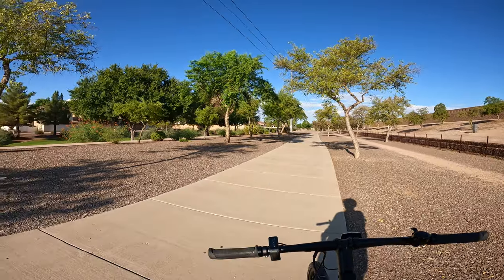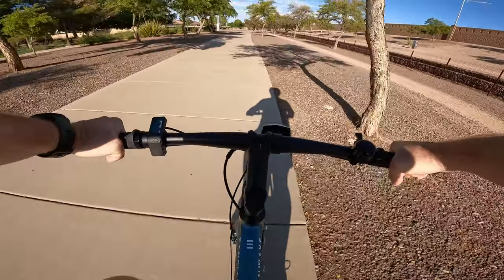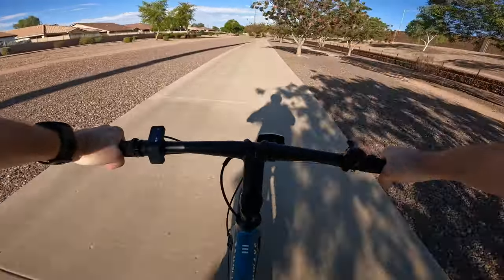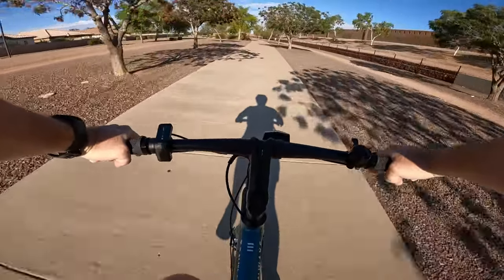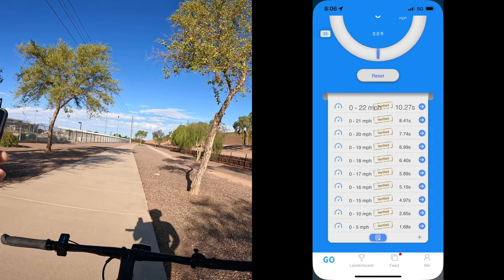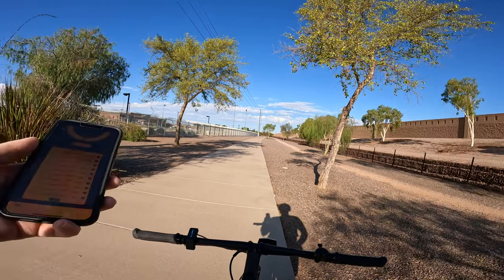We tried again for a second run. The power is almost immediate on this bike — it's got a very responsive torque sensor. On that run: zero to 15 in 4.97 seconds, zero to 20 in 7.74 seconds, and zero to 22 miles an hour in 10.27 seconds. Not too shabby. You can definitely pedal this bike on flat ground faster than the 20 mile an hour top speed.